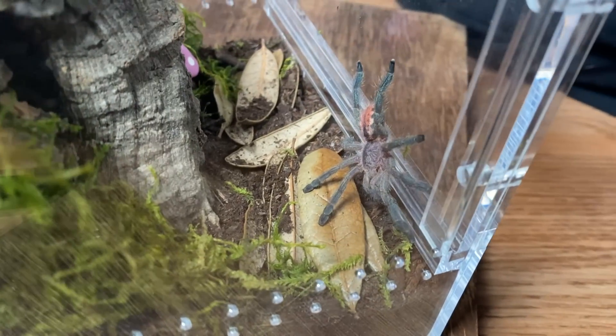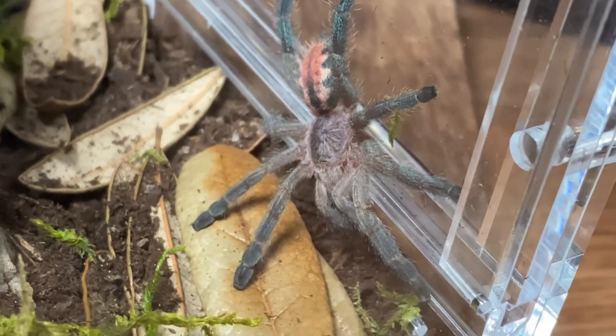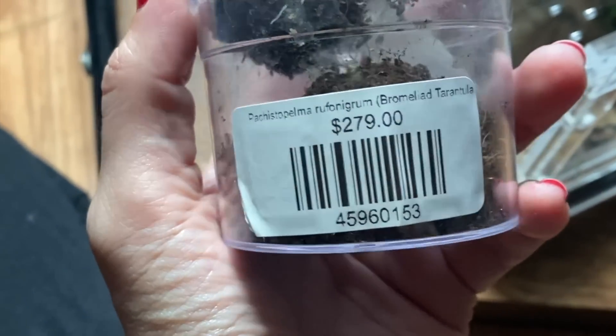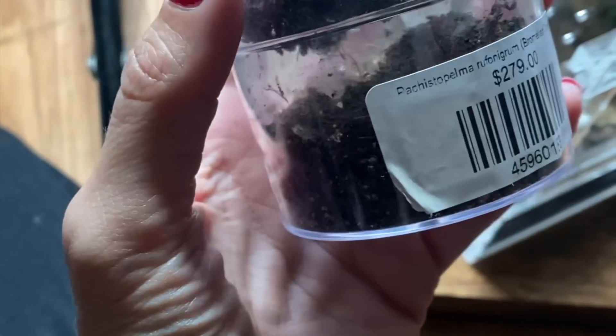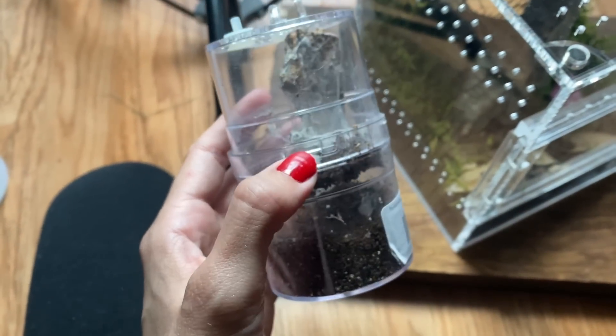I want to show you guys this tarantula really quick before it hides — check it out, oh my goodness, so gorgeous. It was actually gifted to me at the tarantula takeover show a few weeks ago. This is the enclosure that it came in, so as you can guess it needed a little bit of an upgrade pretty quickly.